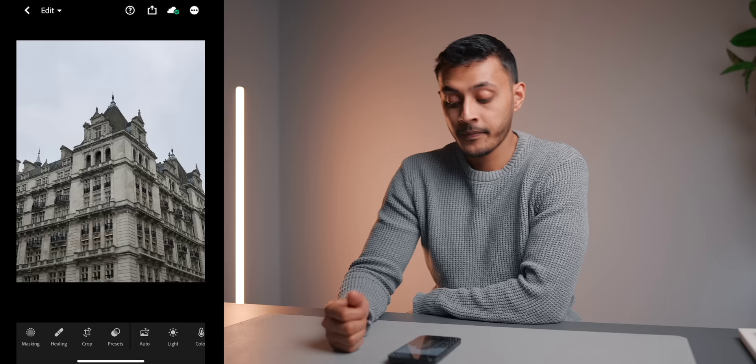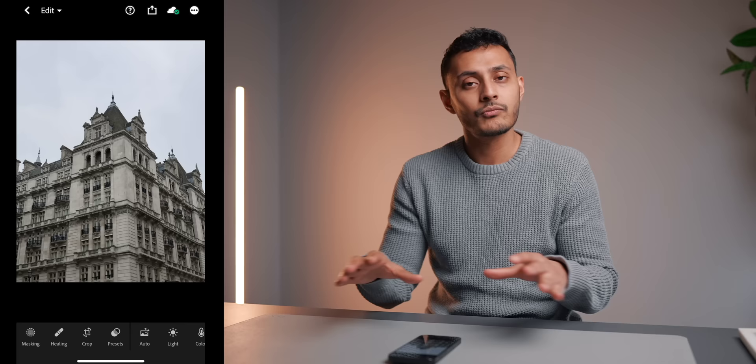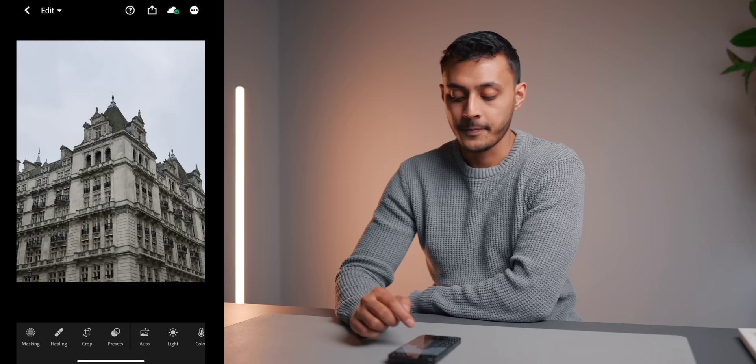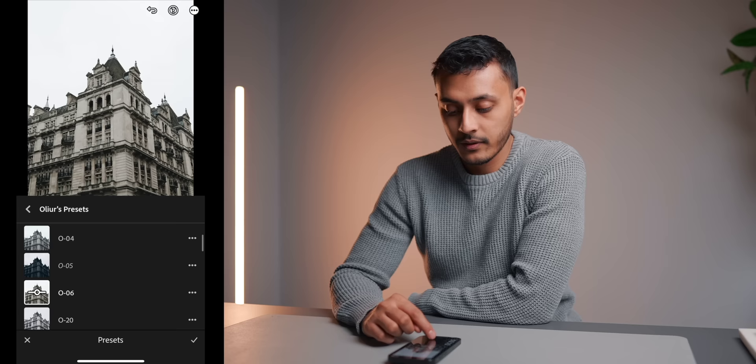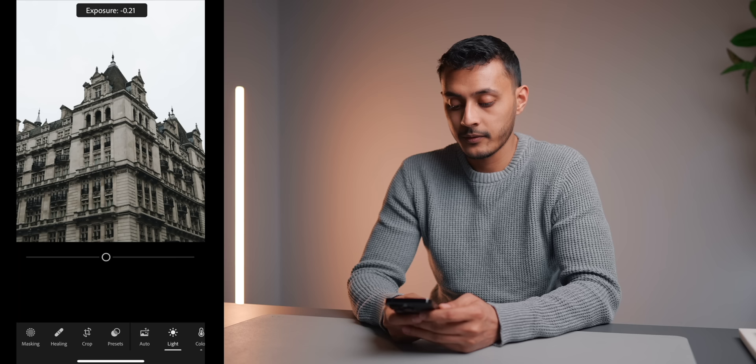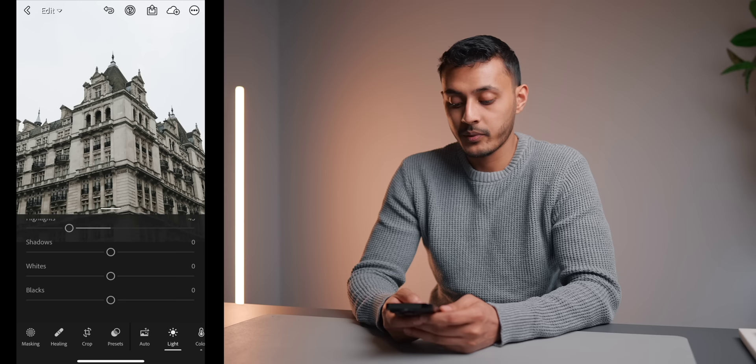Here in Lightroom I've imported an image I shot in London of a building. I composed the shot at the corner of the building with some sky above and made sure the street wasn't in frame. It looks pretty nice, but we can make it better. Going to my presets, I'll apply one — I quite like this one, it gives it a nice moody look. You can see the before and after. Now I'll make some lighting adjustments: bring the exposure up a little, bring the contrast down, bring the highlights down, bring the shadows up. I think that's looking pretty good already.